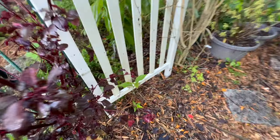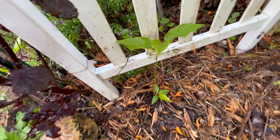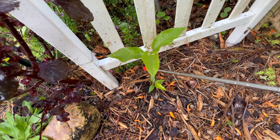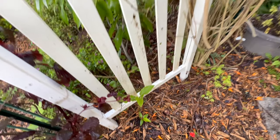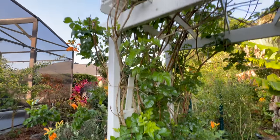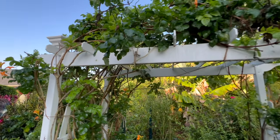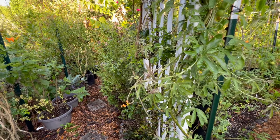Here is the new purple passion fruit vine that I just purchased at the garden festival. I've got a honeysuckle — another one on this trellis — and this is the blue passion flower vine; this is where it's supposed to be.